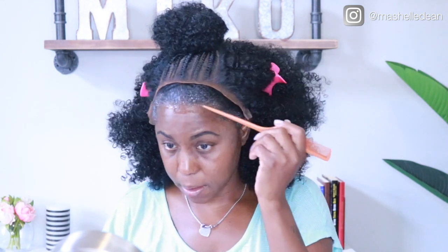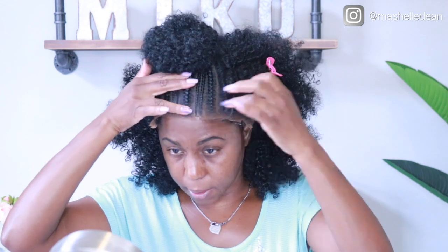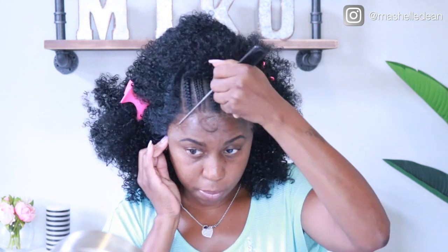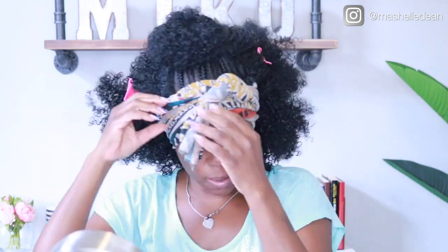Don't worry about getting this in your hair — it washes off easily with water. I initially was using the ball cap method but I didn't like the way that looked, so I took the wig cap off and actually didn't use a wig cap at all. Now I'm just going to tie it with my scarf and let it sit for about 15 to 30 minutes to really get that lace to melt into the skin.